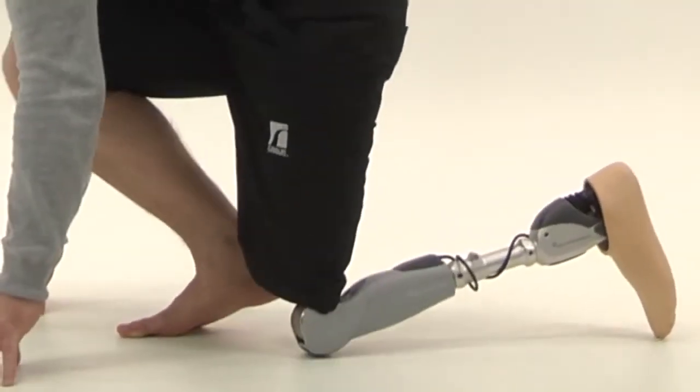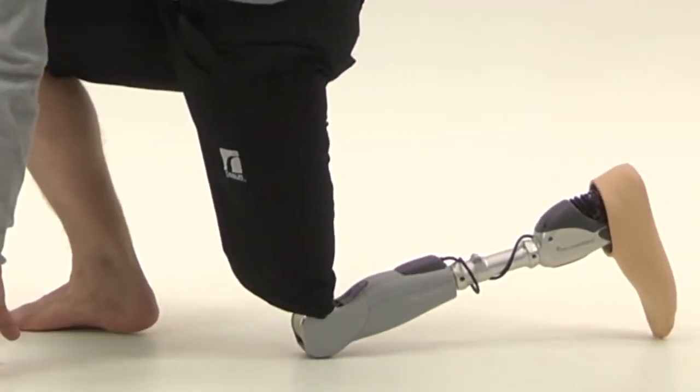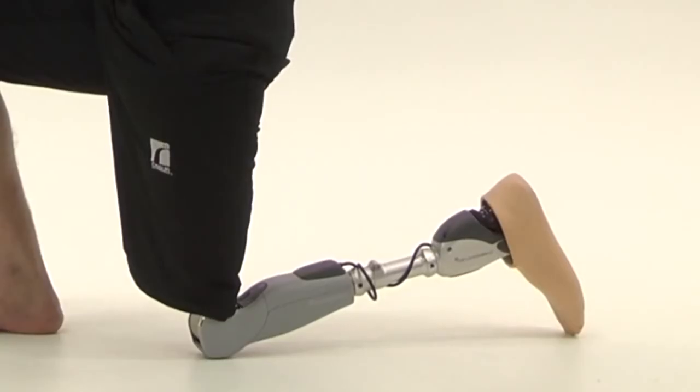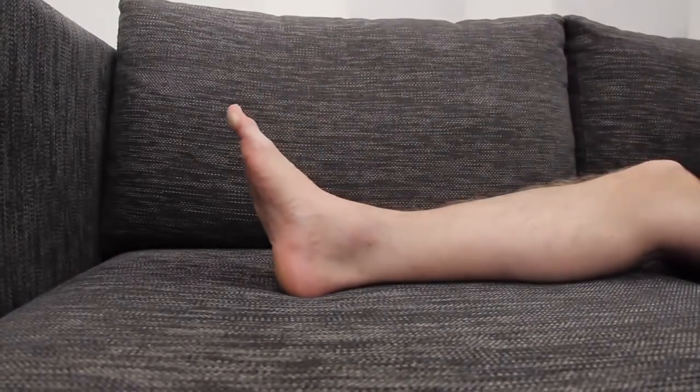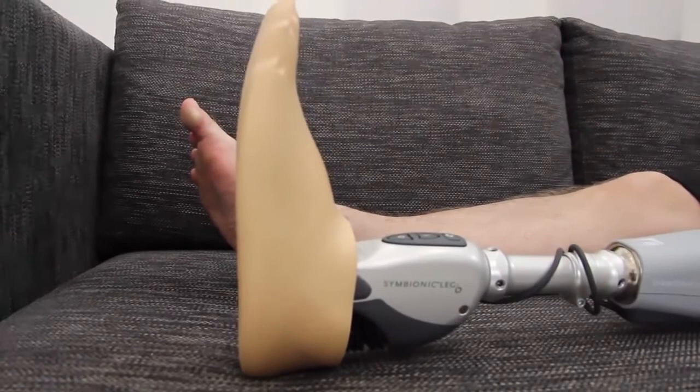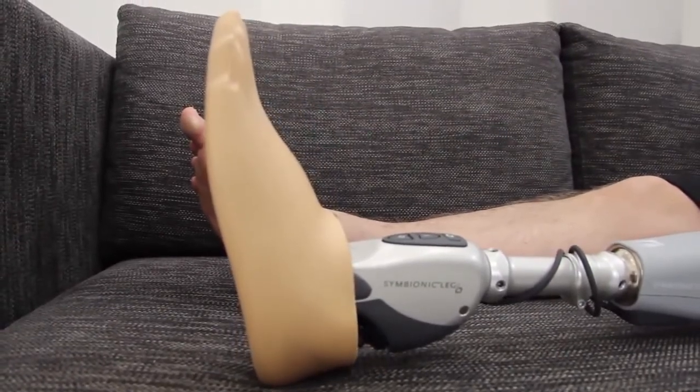Try kneeling down on the floor — the Symbionic Leg will stretch out its toe for a more natural kneeling position. If you lay down on a couch or sofa with both legs extended, the Symbionic Leg will lower its toe for a more natural appearance.